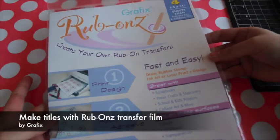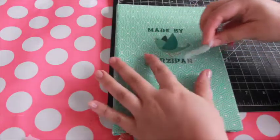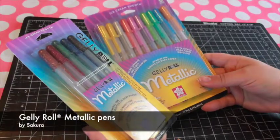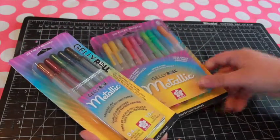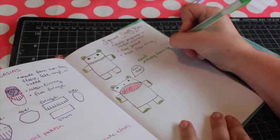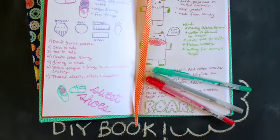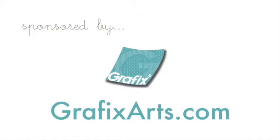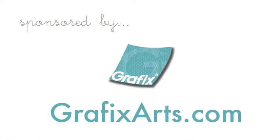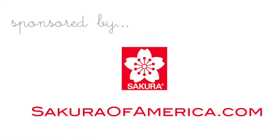You can further personalize your book by printing your own Rub-On titles using Rub-On's Transfer Film, made by Graphics. Try using Sakura's Gelly Roll pens to create colorful drawings and journaling. The great thing about these books is they can become anything you want. For more information about Graphics brand chipboard and Rub-On's, visit GraphicsArts.com. Learn more about my favorite Sumo Grip pencil and Gelly Roll pens by visiting SakuraofAmerica.com.